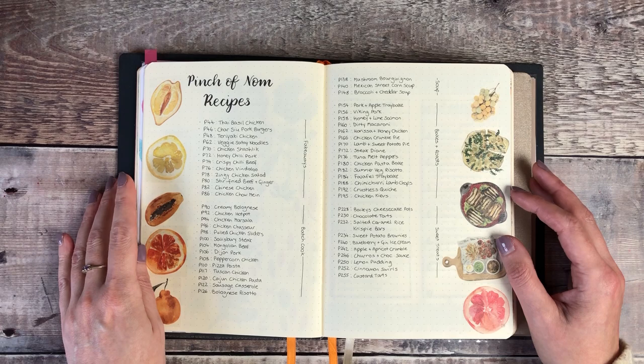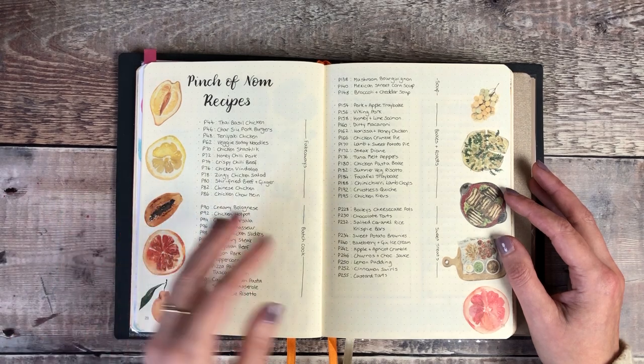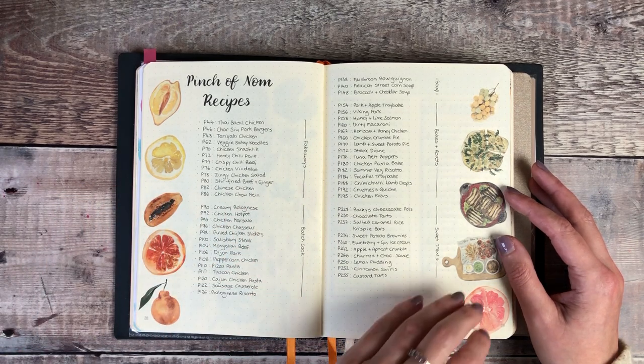Here I included some recipes I want to try out from Pinch of Noms - these are kind of healthier recipes. I love using my bullet journal for planning work activities but also anything related to my lifestyle and health that I want to work on.